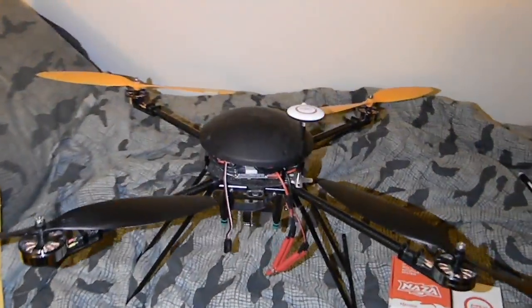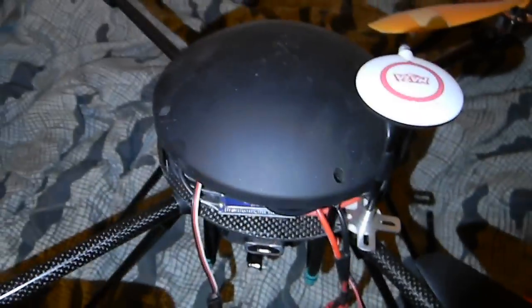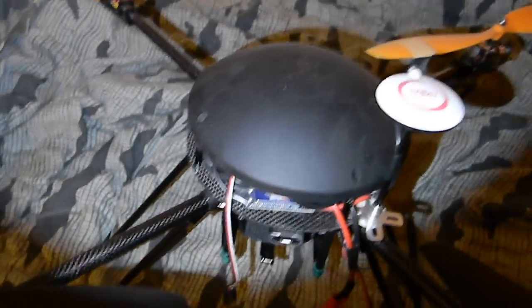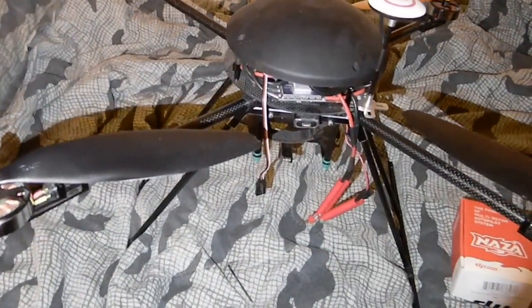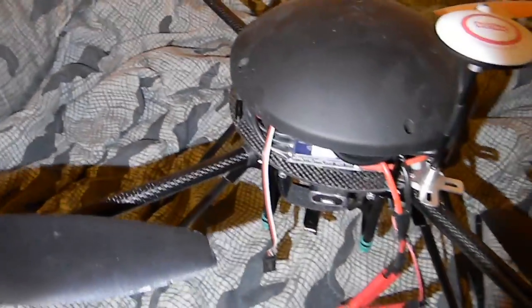Hello everyone. I wanted to make a video showing my Lotus T580P Plus, getting rid of the stock electronics and switching up to higher quality stuff. I have it set up running on stock motors and stock props — that's the only thing I'm using from the original manufacturer. I'm using the motors, props, and the frame. Everything else is aftermarket, including the wiring.